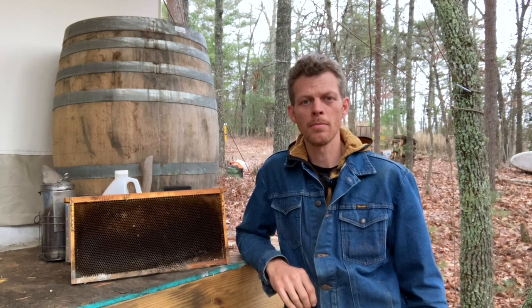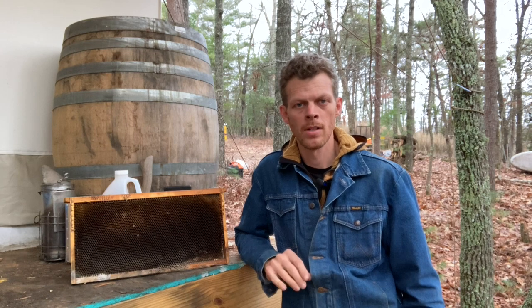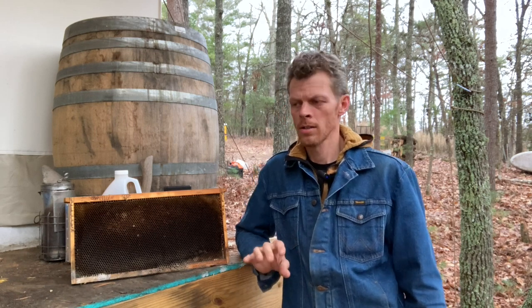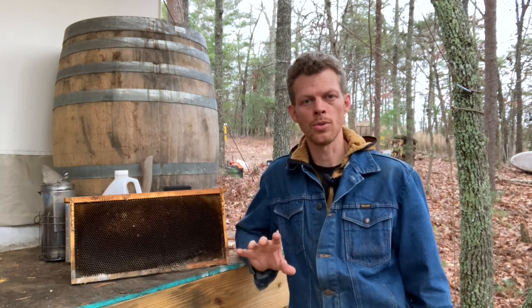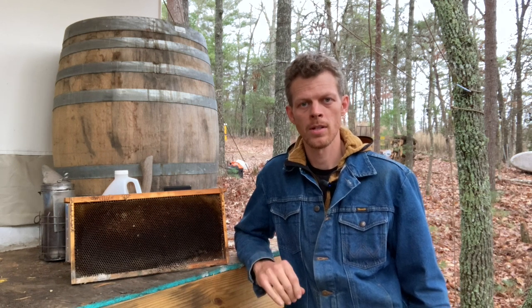Welcome back to The Hive Doctor, your beekeeping mentor. It's my job to take the guesswork out of beekeeping for you. Today we're going to be talking about a potential way to deal with the viruses that varroa mites might spread, so stick around.